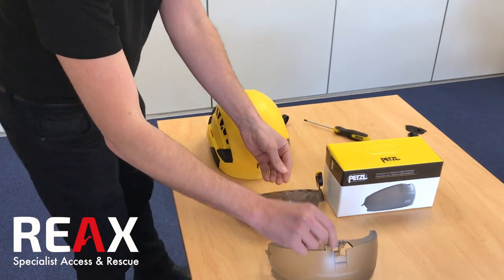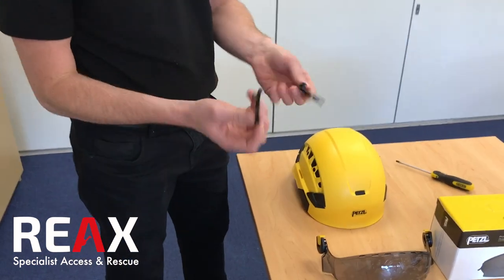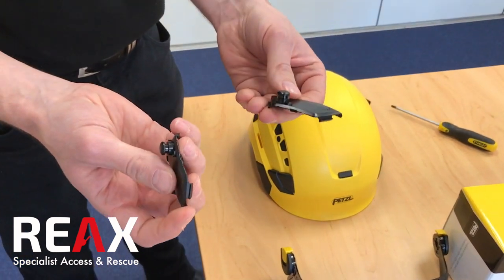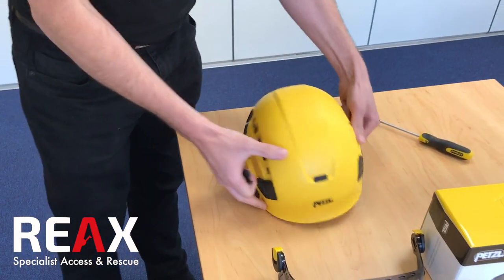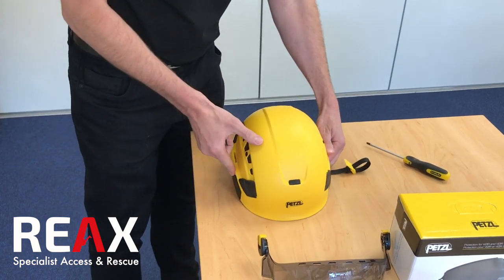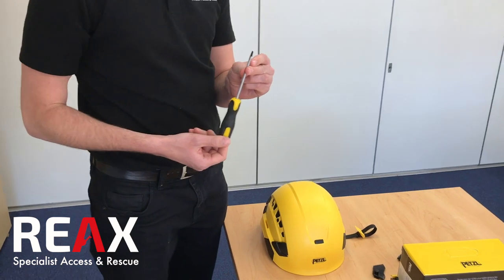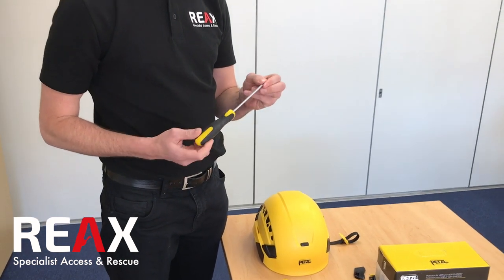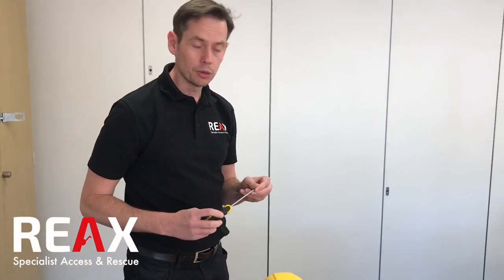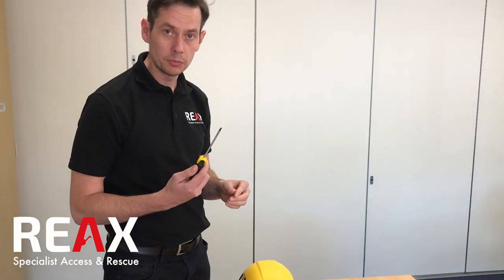They come as separate parts, and you also get these replacement side pieces — this is where the helmet mounts on to on the side. The only tool you need is a flathead screwdriver. If you've got a plastic one, all the better, as it helps protect against minor scratches, but a normal standard blade screwdriver works fine.